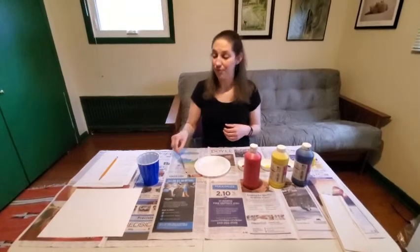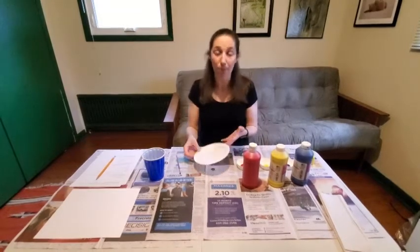Before we begin, make sure that you've covered your work area with newspaper or something else to protect it so you don't get paint all over. You also may want to wear either old clothes or a smock, just in case your painting gets a little bit messy. The supplies you'll need, other than some paint, will be a paintbrush, a cup or bowl with water, and something to put paint in — it could be a paper plate, some paint cups, or even an old plate you don't care much about, just something to hold paint on and do a little mixing.